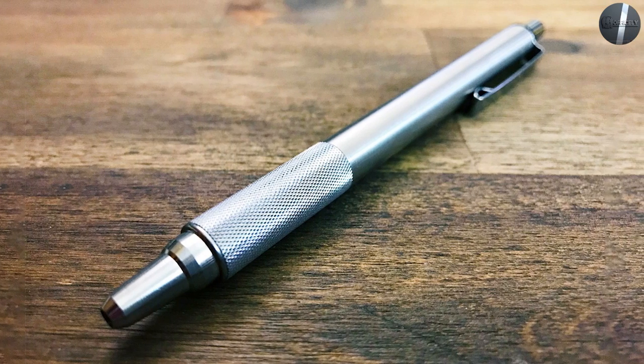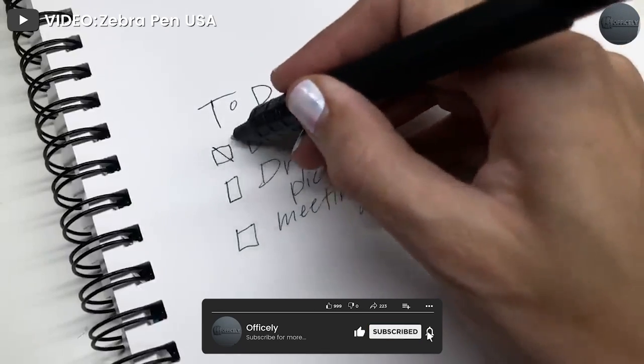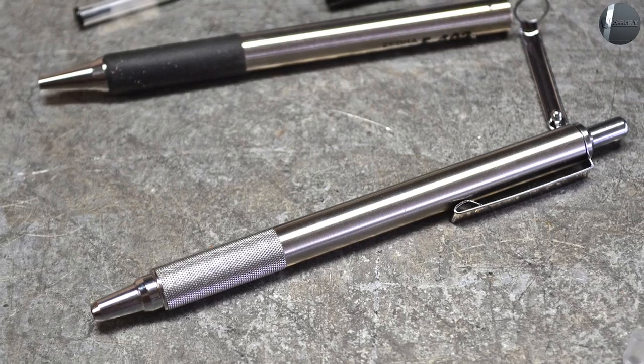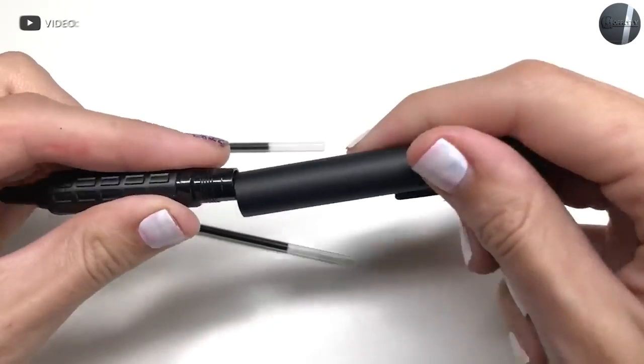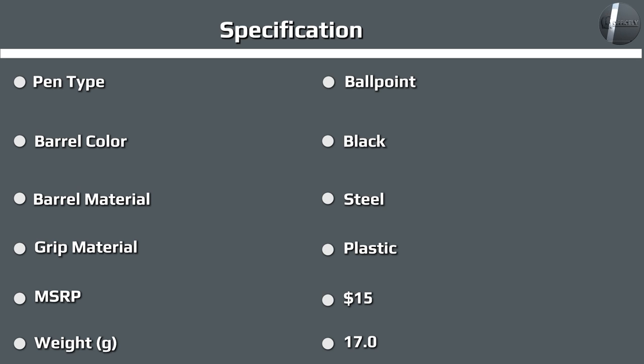The classic F701 is very tough, but has shortcomings which the X701 was designed to address. Specifically, the F701 is very narrow, so it's hard to use with gloves, and it does not use a pressurized ink refill, so it cannot write upside down or underwater. The F701 is also a shiny, polished metal which makes it both slippery and highly reflective.